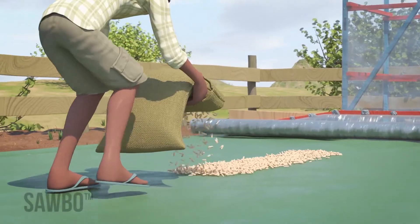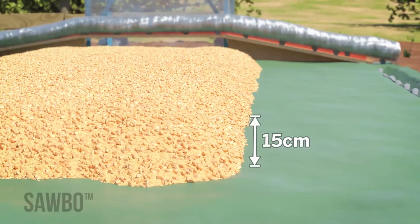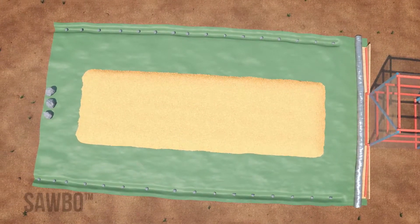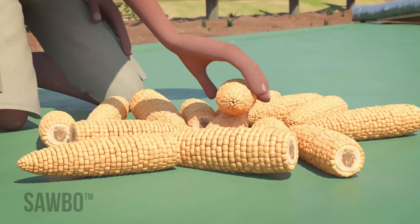The maize should be distributed so that its depth is no more than 15 cm across the tarp, keeping it away from the edges of the tarp. If drying unshelled maize, spread it no more than one cob deep.